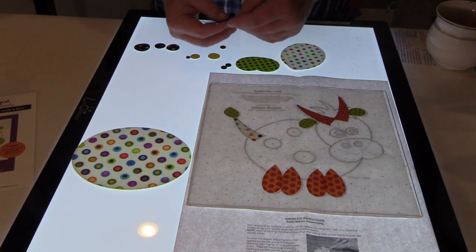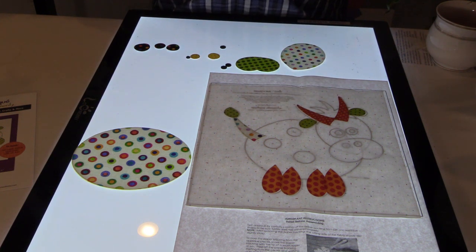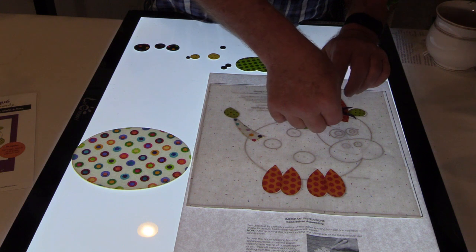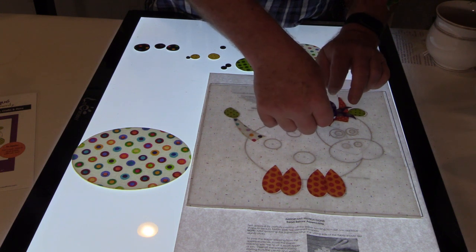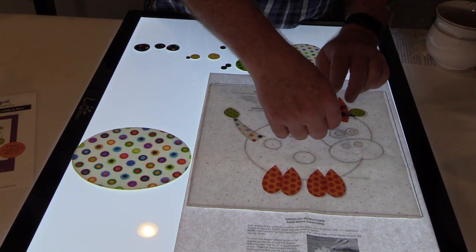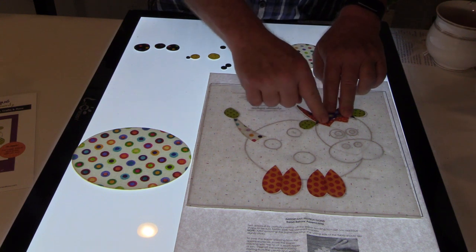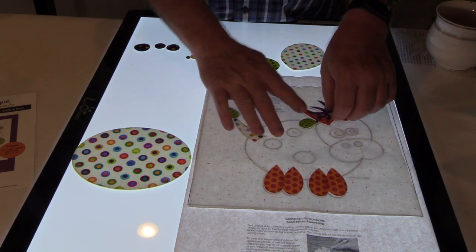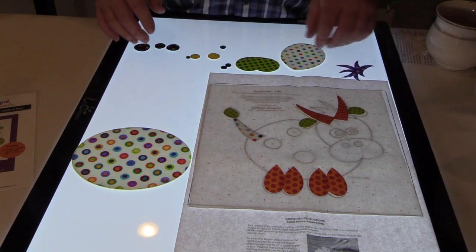Look at how messy this cow's hair is — I feel that. I feel seen by this hair. Many mornings I feel like my hair looks like that.